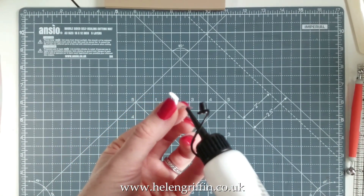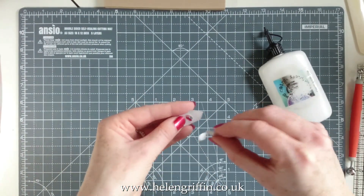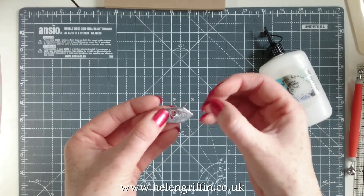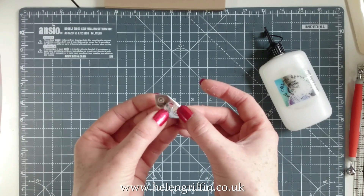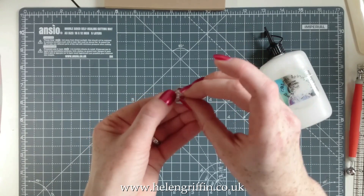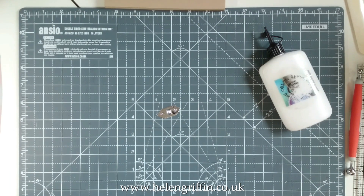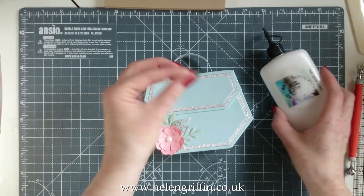Add glue to the silver patches, then feed the clasp piece through the hole in the bag flap from behind and move it around until you're happy with the position. I've made a bit of a mess here but I'm sure you'll be neater. Pop that on there and that will be our closure — a faux closure — in the center of the bag.